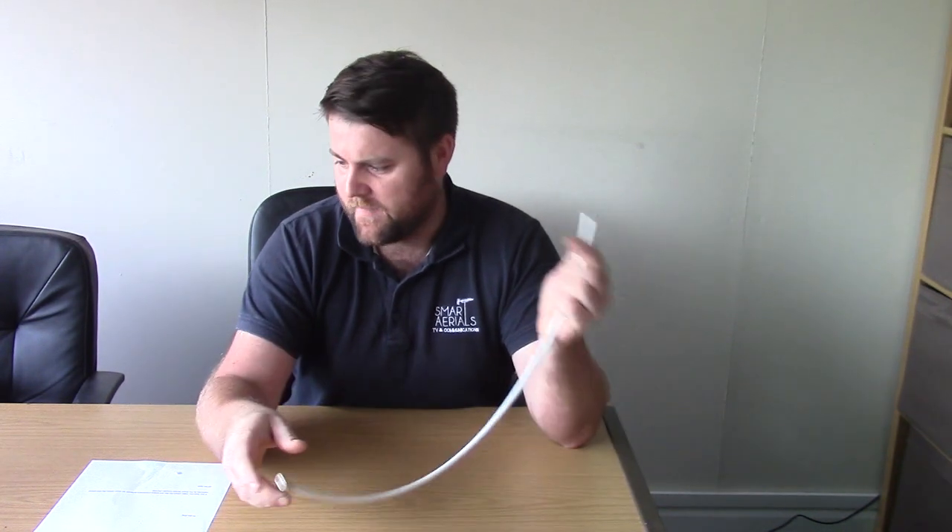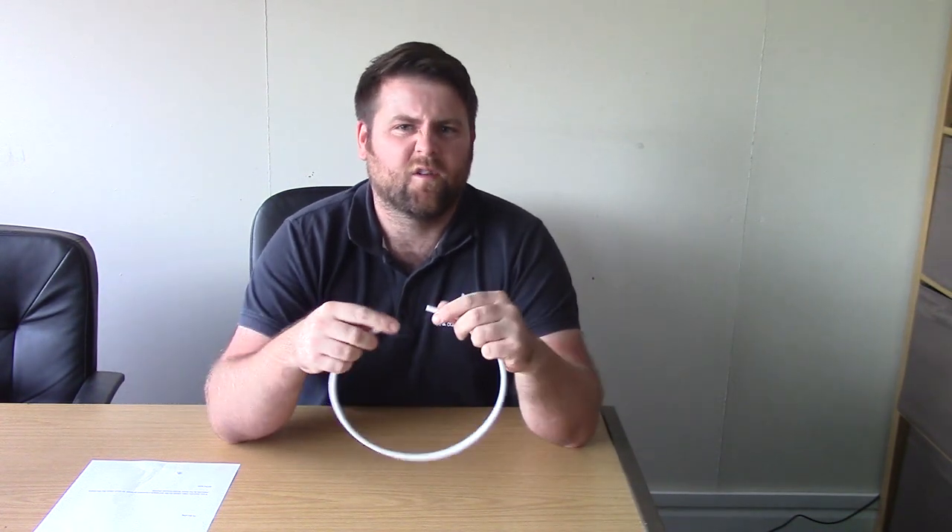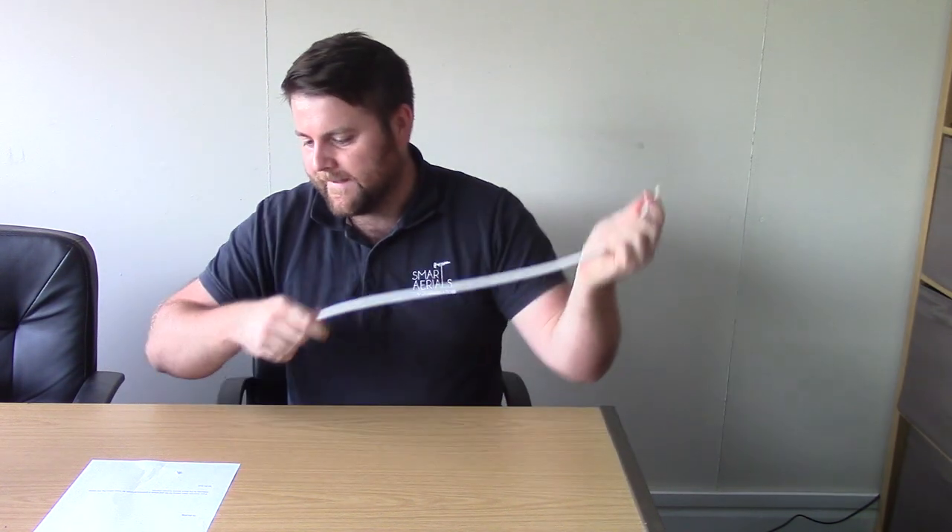Hello, I'm Tom from Smart Aerials, welcome to video number two of our how-to series — how to join a coax cable. I'm going to show you how to do the F join. This is probably the best way of joining cables; if you've got the option you can do it other ways, but I'd always advise doing an F join — it stays together better and it's a better connection.